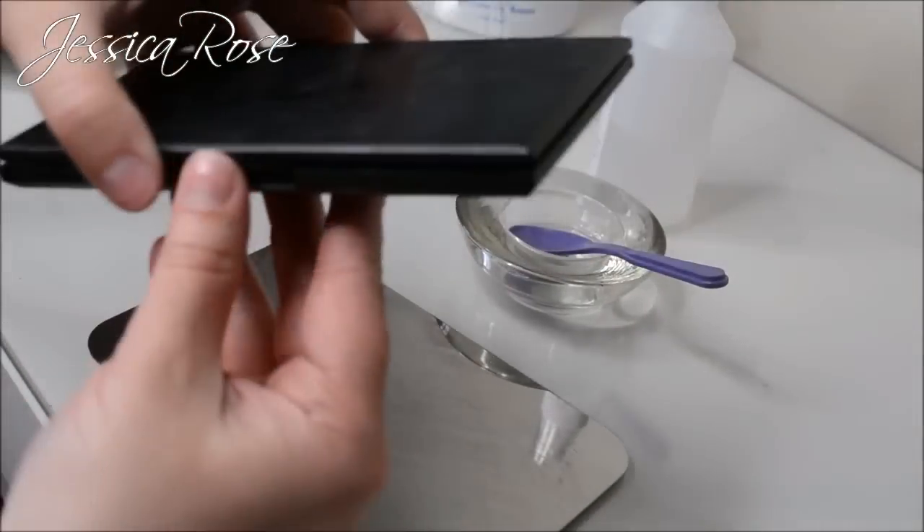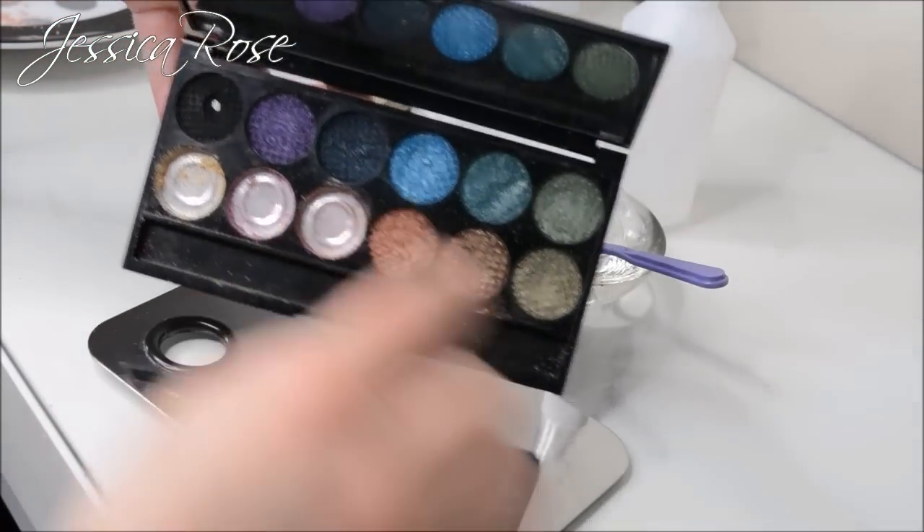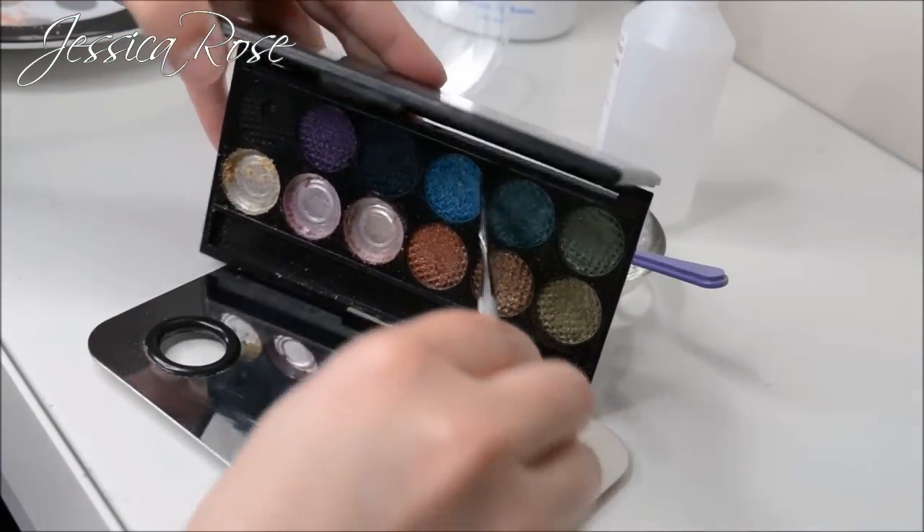Then I'm taking this blue shimmery colour from the Sleek palette and scraping it out.